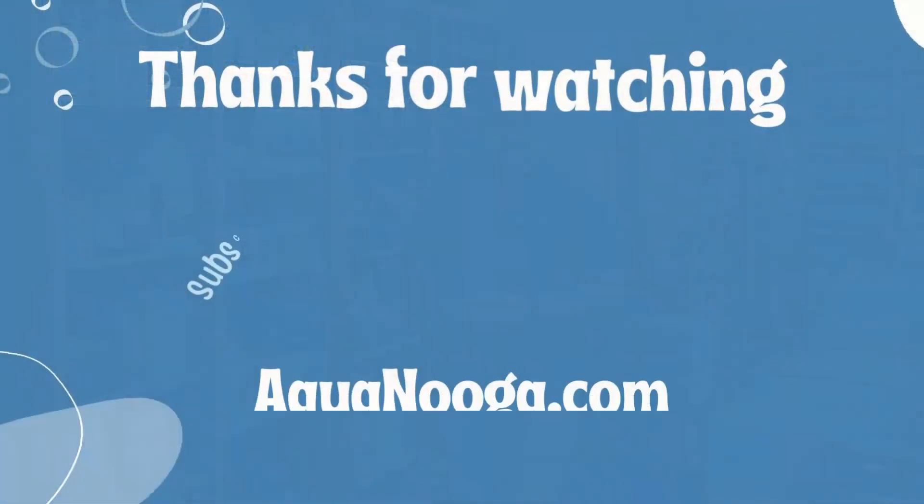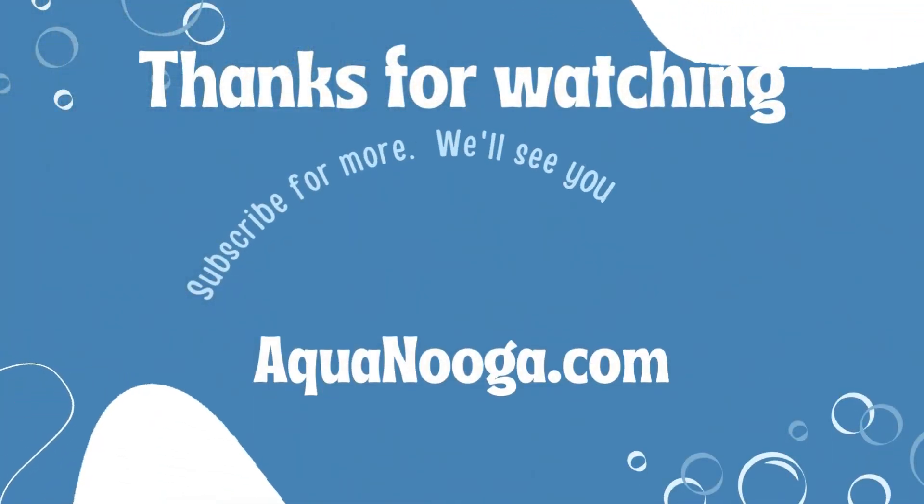Thanks, Pat — appreciate the question. If anyone else needs anything, we're always here to help. You can leave a question in the comments below, reach us by email, phone, live chat, whatever works for you. Thanks for watching, hope you have a wonderful day. Bye.